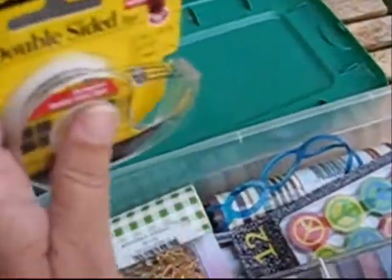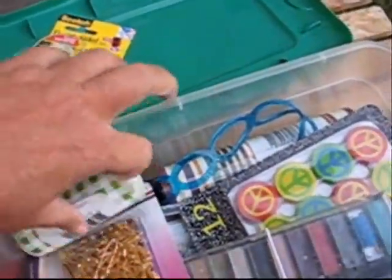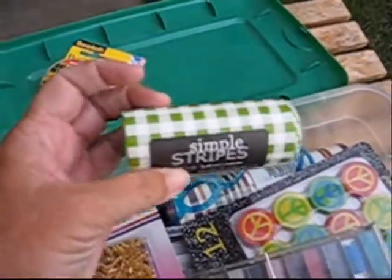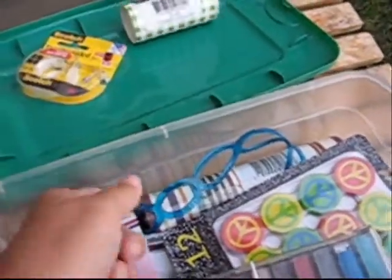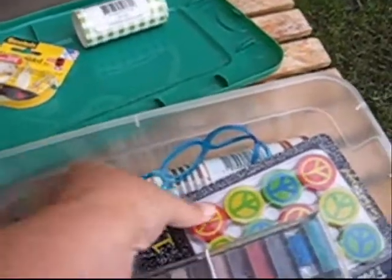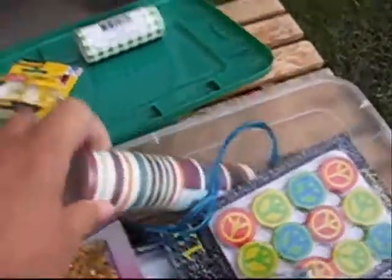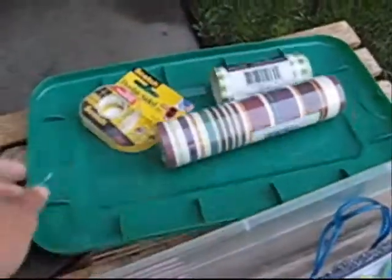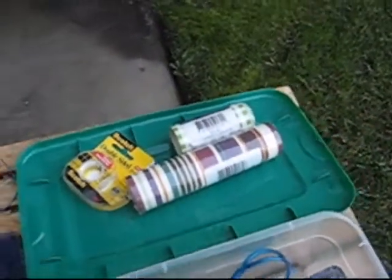Double-sided tape — I can't remember where I got that but it's good for making cards. This stuff is like wallpaper border material, kind of like contact paper — it's sticky on the back side. You can actually cut this out and make stickers, or use it as borders on your cards.